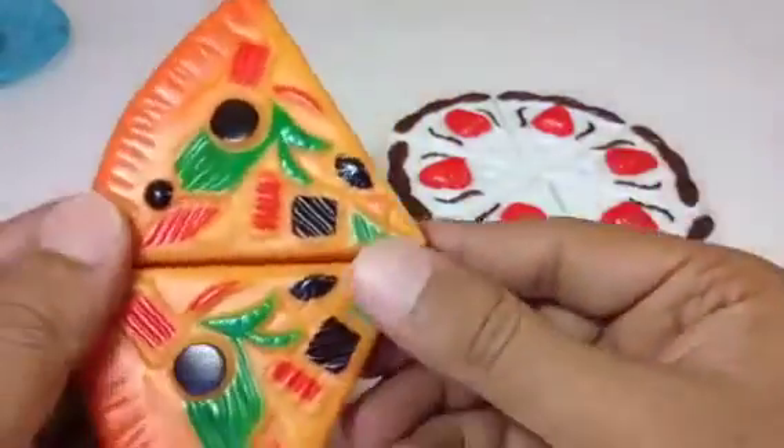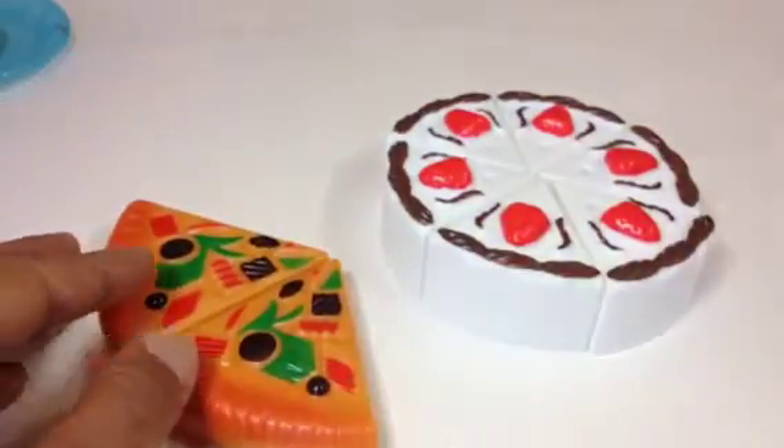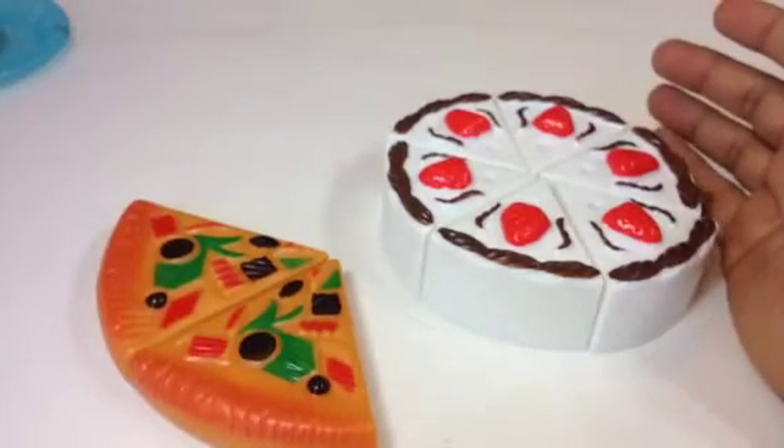And what kind of cheesecake do you like? Leave a comment! Thank you, viewers, for watching. Please make sure to subscribe to the Disney Toy Collection channel.